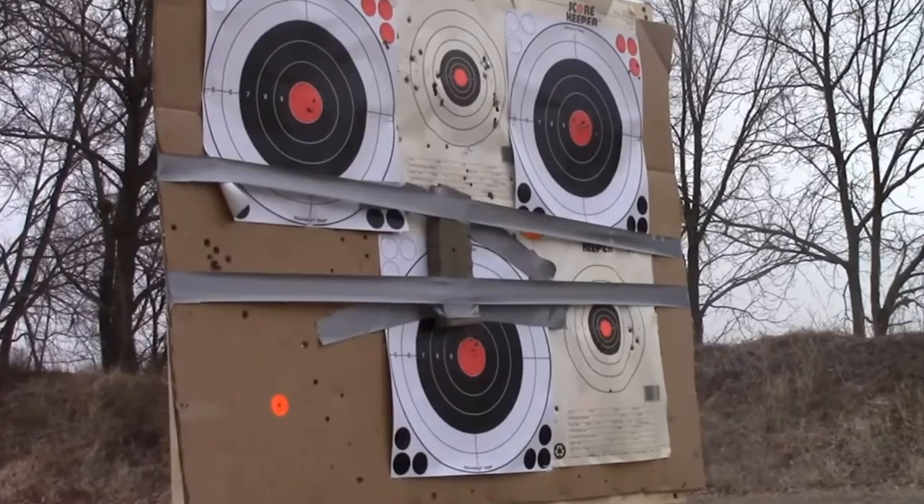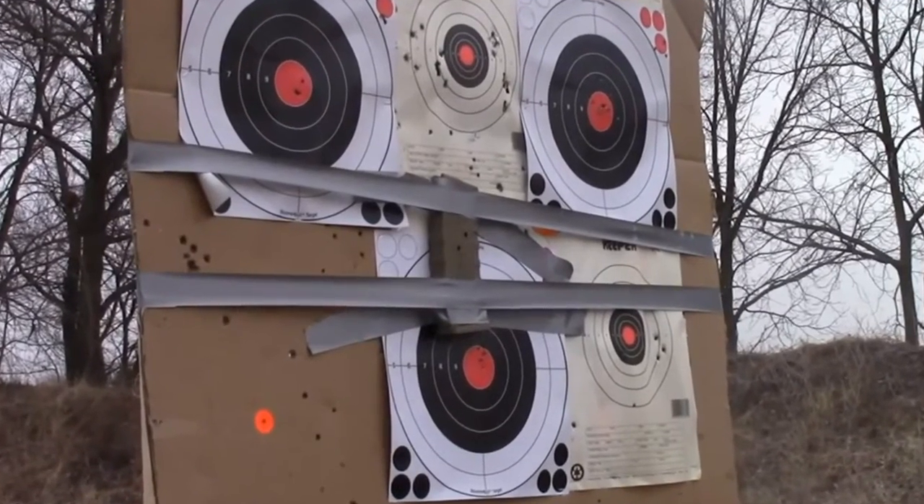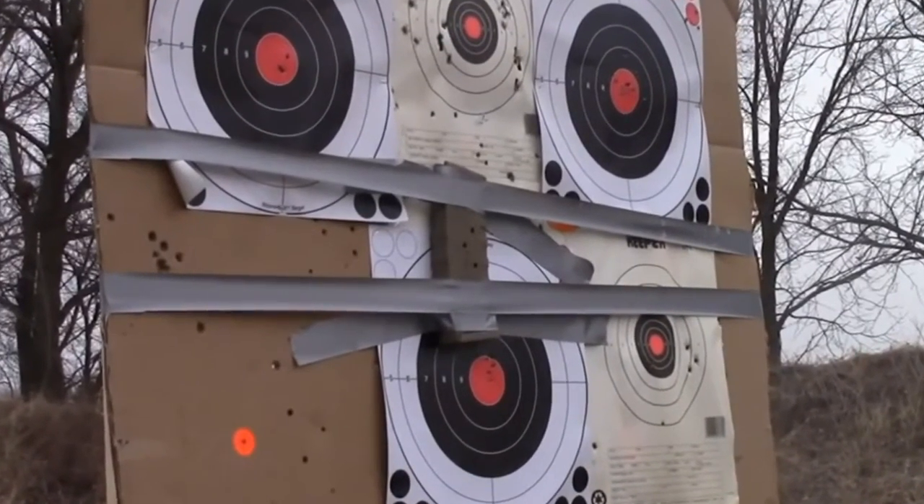Just a quick little video, an update on a new product that's coming out — or is out now — from Amend2 Mags. You might remember we did some cool videos with some destructive testing on this mag here, which you can check out. We kind of shot some holes in it, ran it over, and so forth. The mag's holding up pretty well.